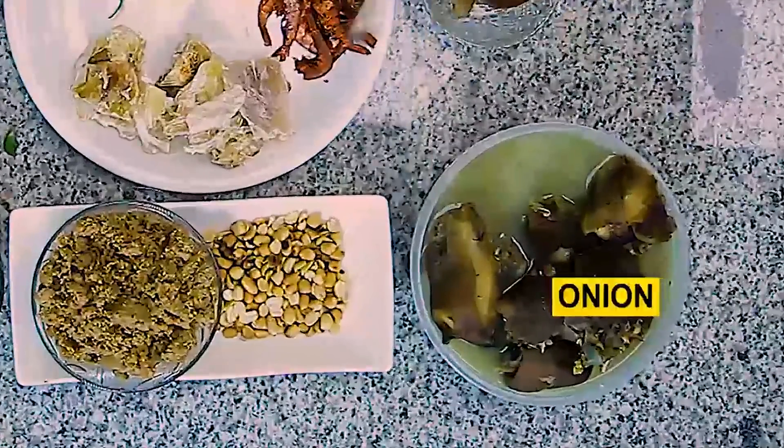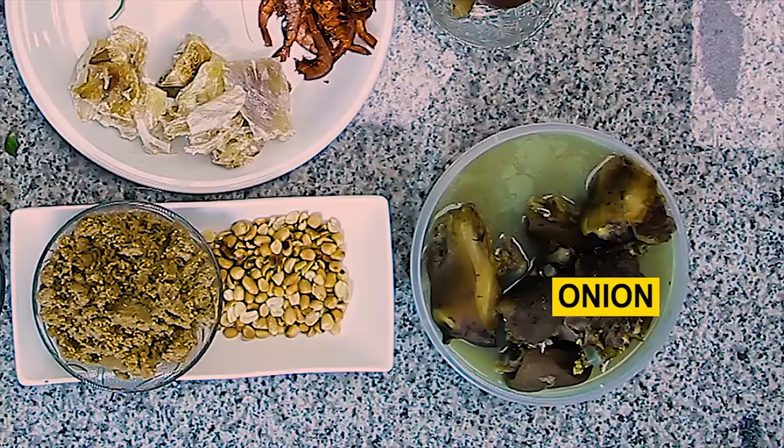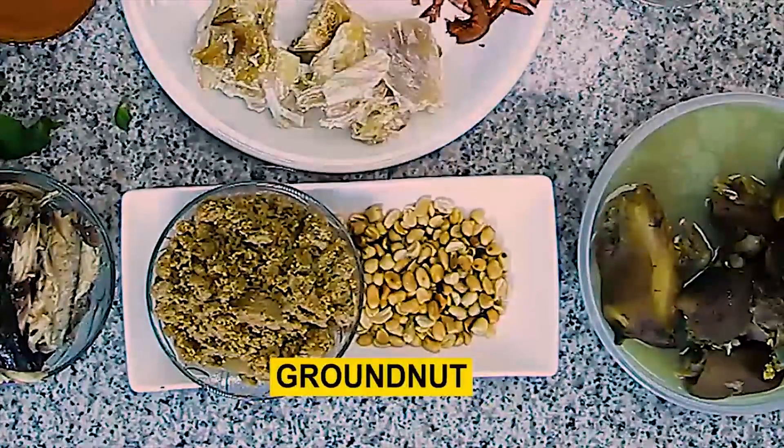I don't really boil goat meat but I'll be using goat meat today. You can use whatever you like — fish, beef, chicken, anything. Now this is the groundnut I like. You can use the raw one, but if you buy the raw one you'll need to first roast it over fire to dry it before you blend.